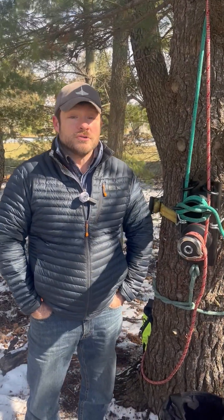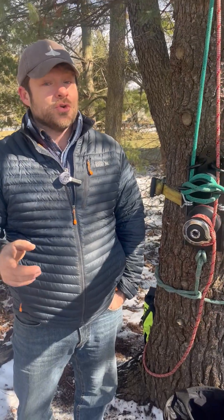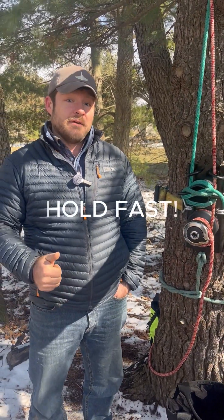Thank you again for your interest in the Holdfast rigging system. We are excited to get this tool into your hands so that you can share how this is going to change your rigging game. Rig safe, hold fast.